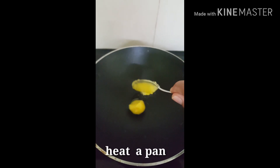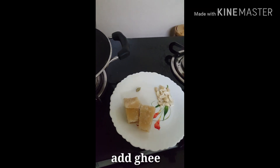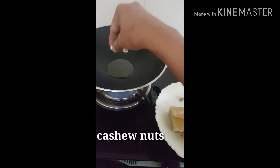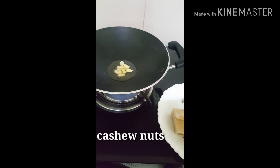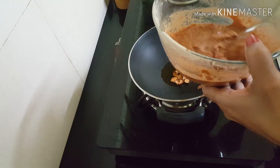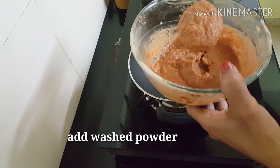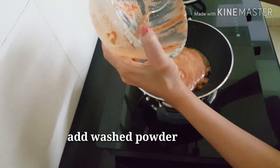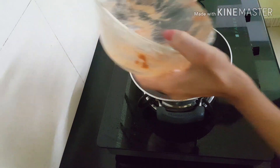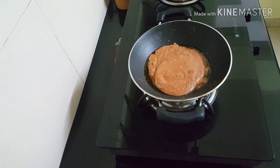Add a little bit to the pan. Add 1 spoon of ghee. Add cashew nuts. Just fry it.